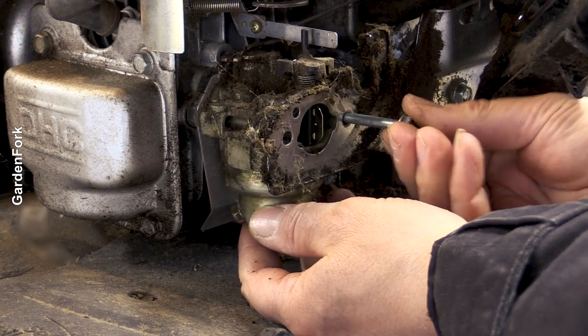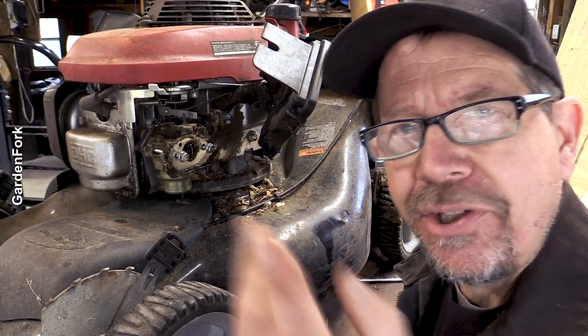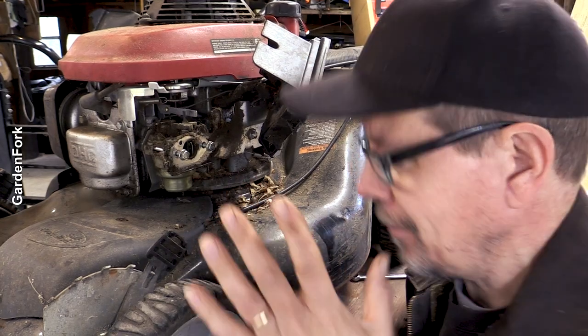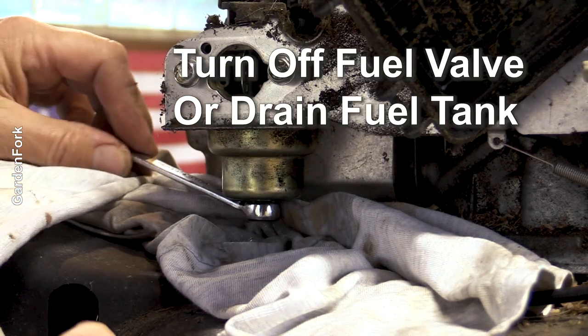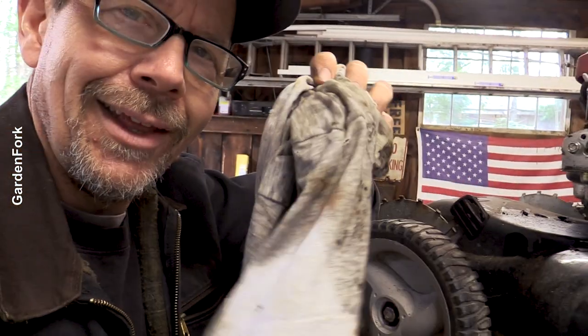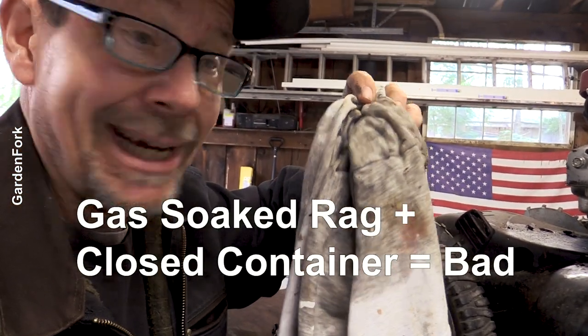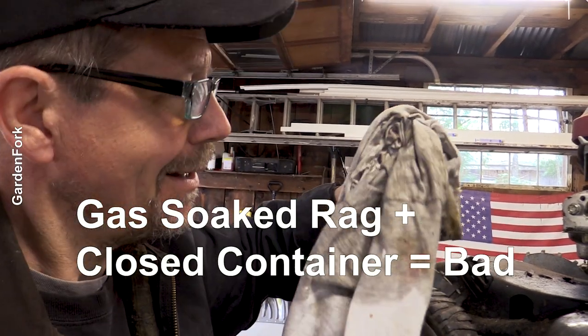I'm going to put these screws back in because this holds the carburetor on the engine. You don't have to take this front off — it's just so you and I can see this better. There's going to be gas coming out, that's why we put the rag here.